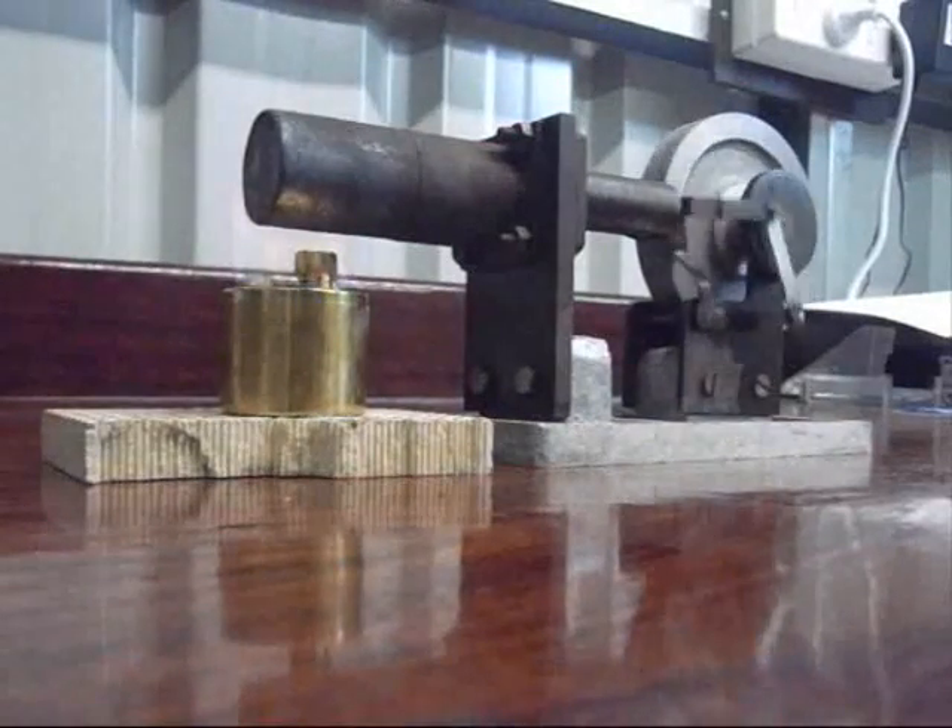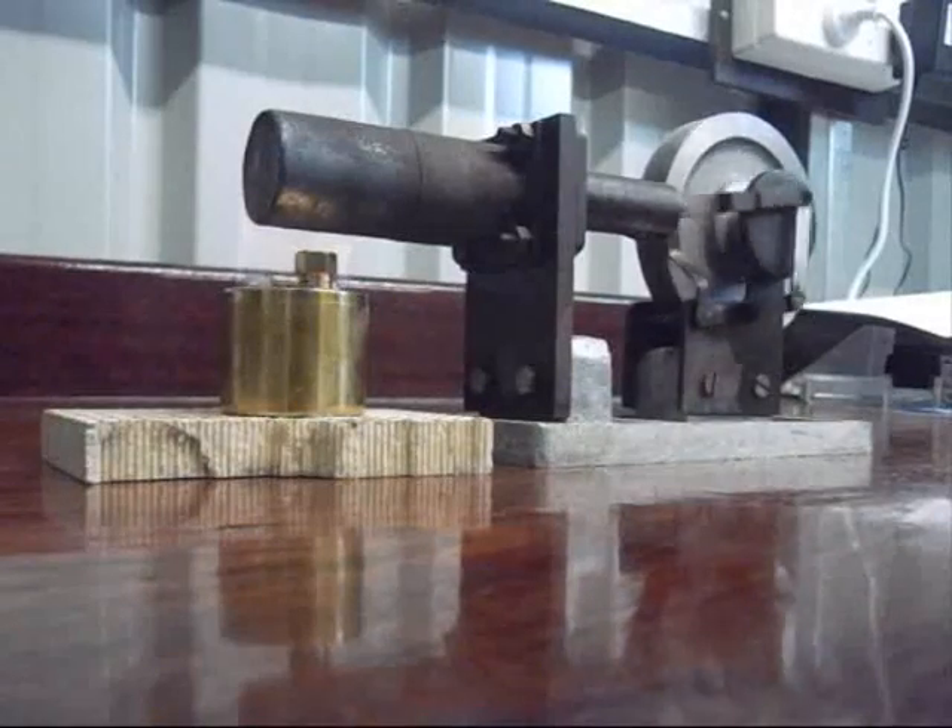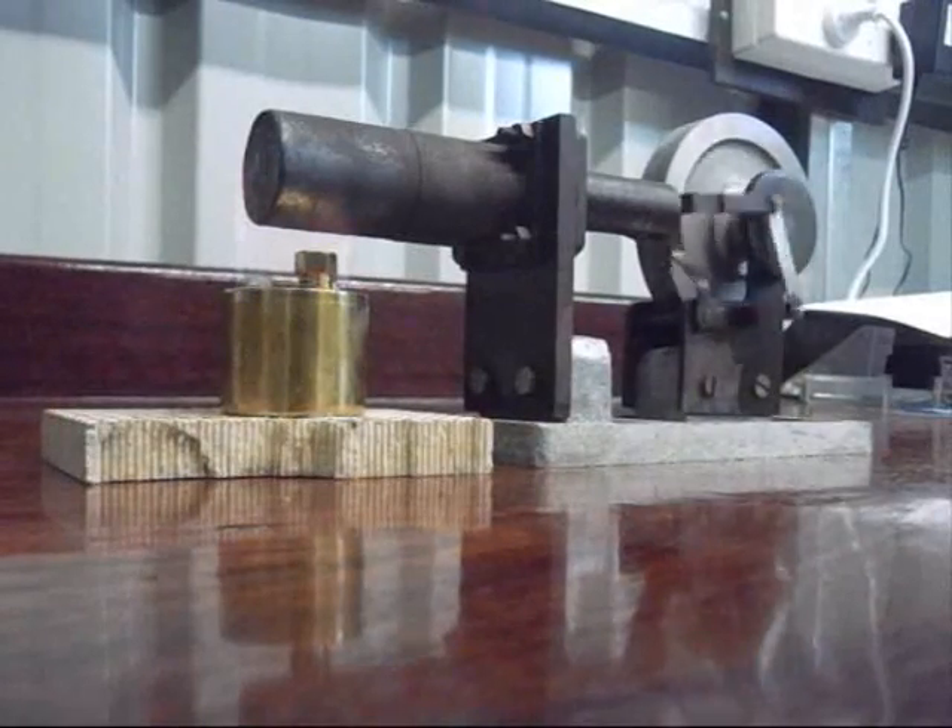Still heating up so it's not running particularly fast at the moment. There you have a T Haynes school-built Stirling engine running.